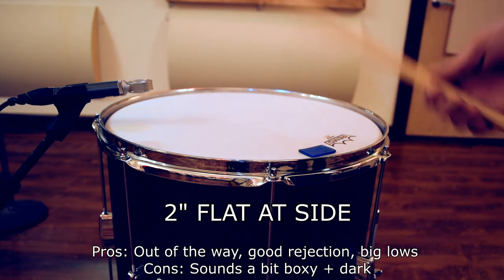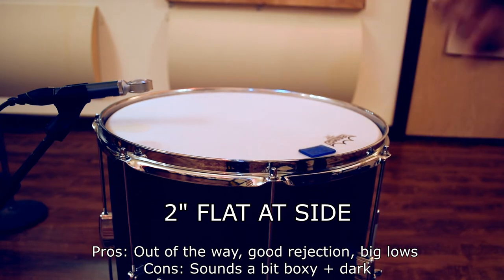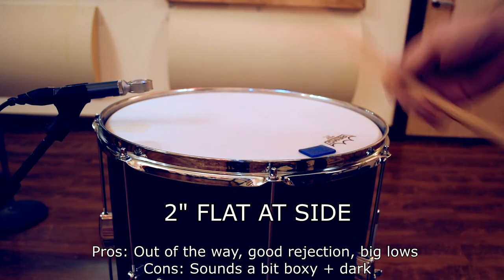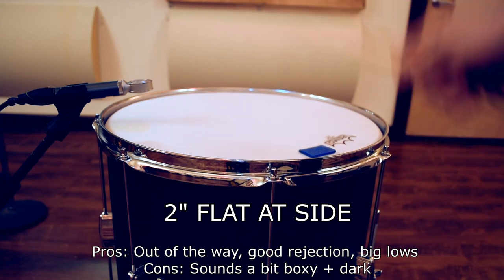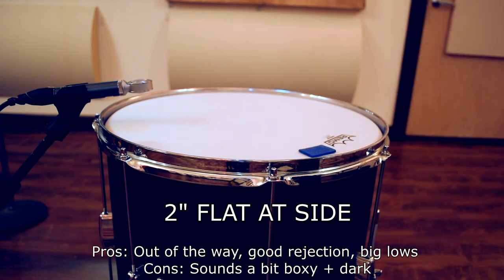This position's not bad. It's out of the way. There's good rejection and big low end, but it can sound a little bit boxy and dark, which may not be a problem with a little bit of EQ, but overall, pretty good position. This position may be fine if you're already getting enough brightness from your overheads or room mics.